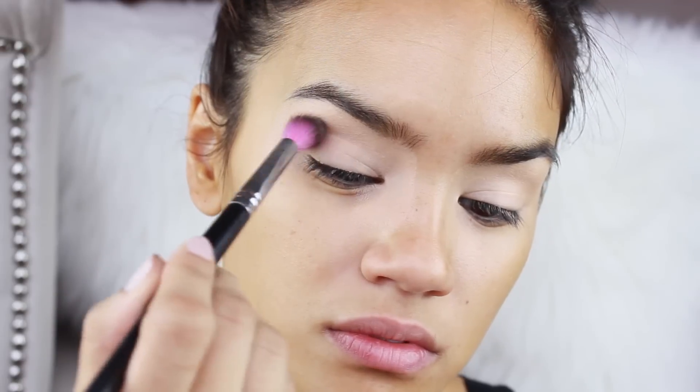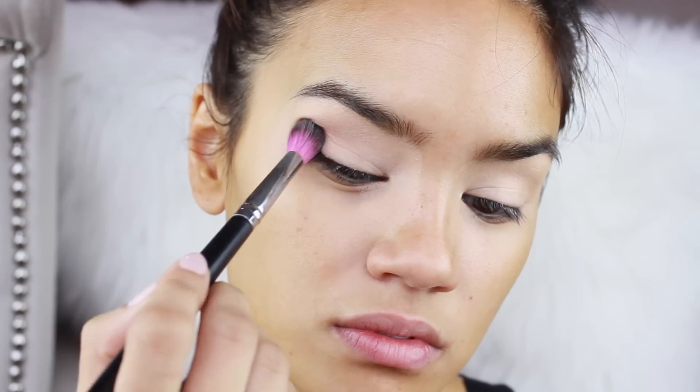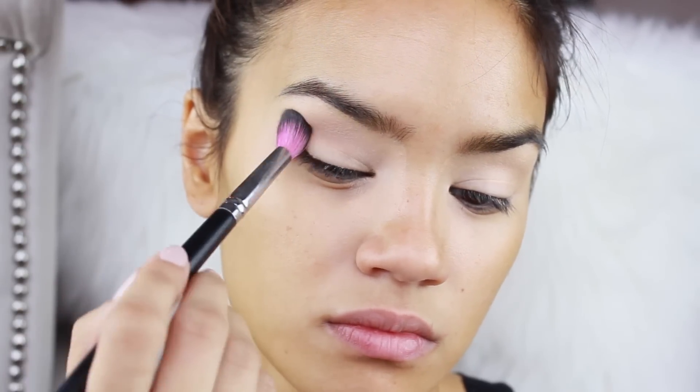I'm going to start off by priming my eyes first. I'm going to use this one — it's by Bare Minerals, it's their Well Rested CC Eye Primer. This is Naked by Urban Decay and I'm going to use this as my transition shade, just putting this all throughout the crease.